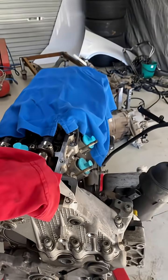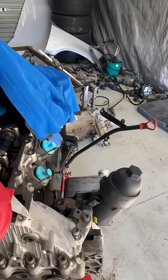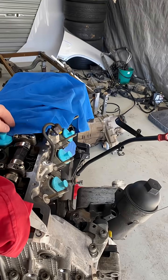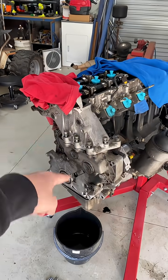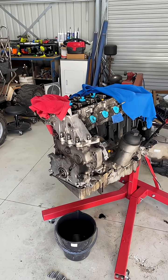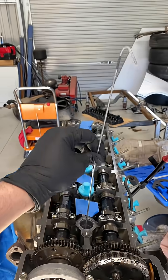If you guys want to see more detail on this, it'll be in the full video linked. Thanks to ASL Mods, we're going to do higher upgraded valve springs because these things can get a little bit of valve float. We're also going to do timing chains, so if you guys need anything M57-related, definitely go check those guys out.